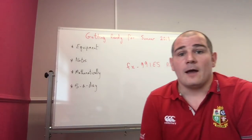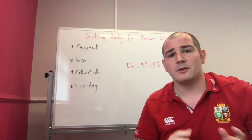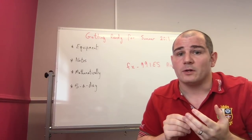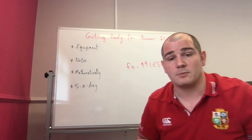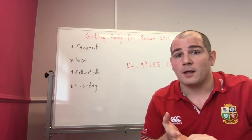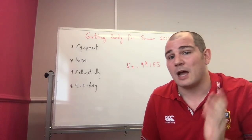Finally, the five-a-day. On my website there are five GCSE questions for every single day of the year, at five different levels of difficulty. If you're aiming for a grade 7, 8, or 9, I'd recommend doing the higher five-a-day at this point, and then moving on to the higher plus five-a-day — the really hard questions — maybe in the new year. If you're aiming for a grade 6 — a B — I'd recommend doing the foundation plus and then moving on to higher. That might also apply if you're aiming for a low 7.